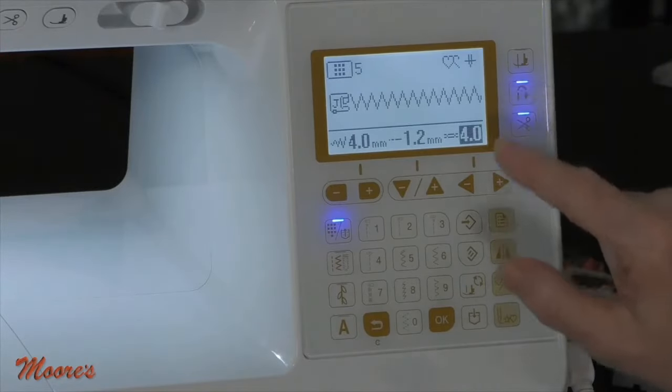You can also do free motion quilting with this machine. Free motion quilting means you are moving the fabric to create a design. For this, you don't want the feed dogs up, and you want a foot that's universal and can go in all directions. This machine comes with several free motion feet.